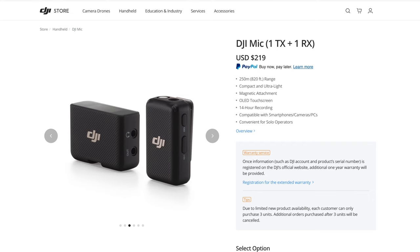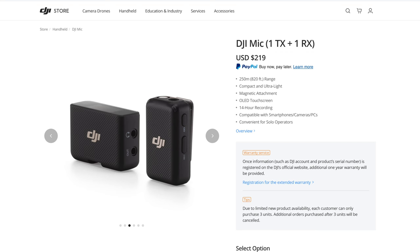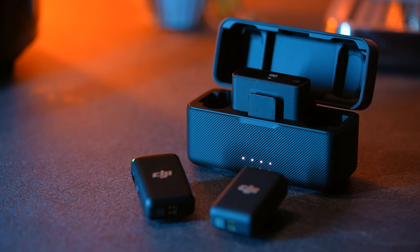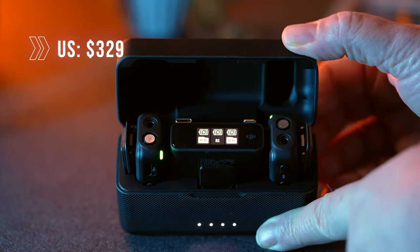The DJI Mic is a super cool system that will offer a lot of freedom in my productions when I'm out recording. Before going out I noticed it's possible to buy a scaled-down version — you can buy the transmitter and receiver as a single pair for around 200 US dollars, which is significantly cheaper than the full solution at around 339 US dollars. It's not perfect, so there are still a few things DJI needs to iron out — make sure to check the DJI forum before you purchase.